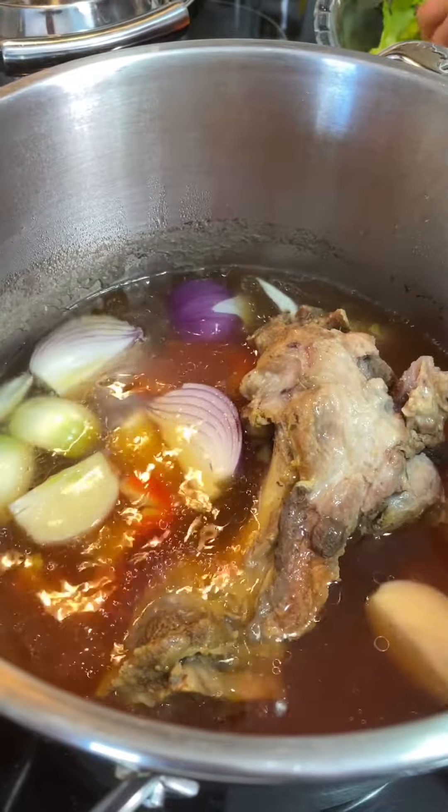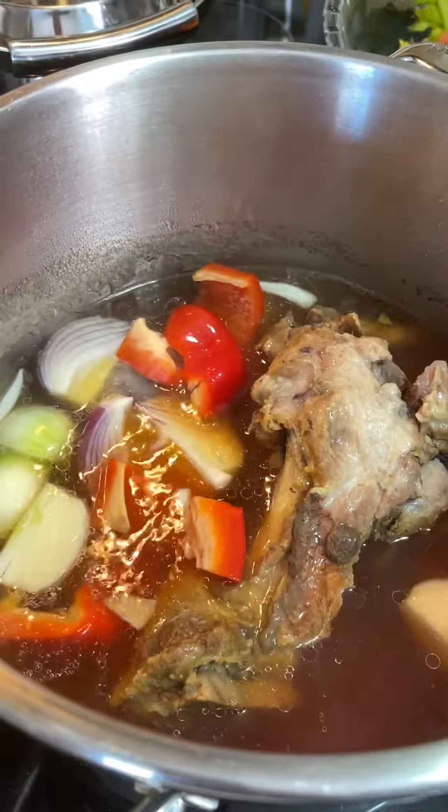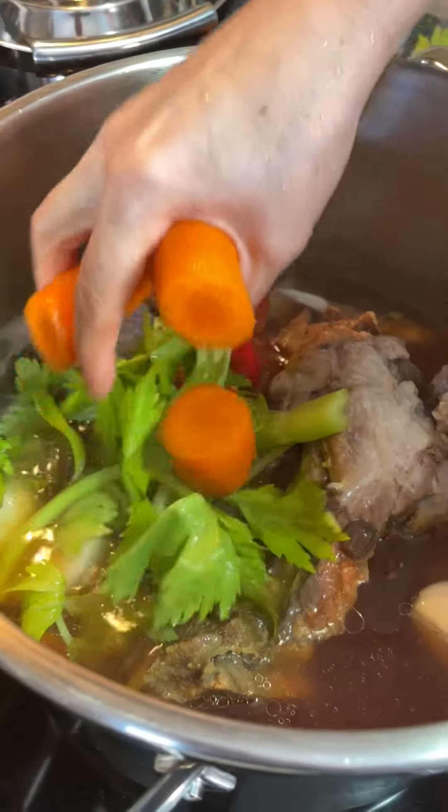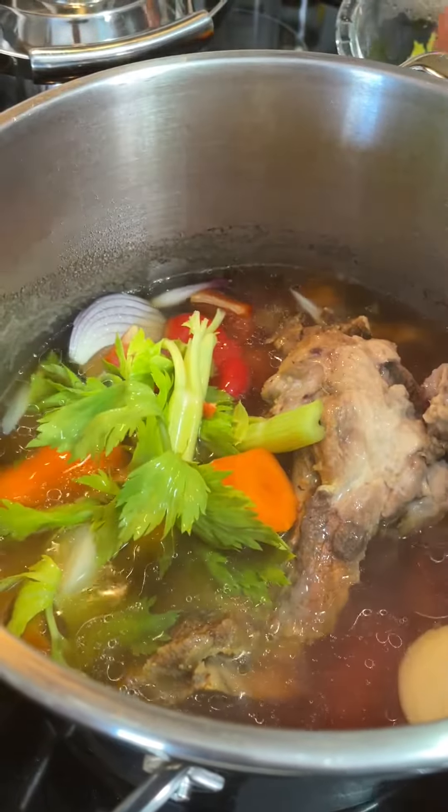So now I'm just going to add the veggies one by one, and I'm going to cook it for 12 to 15 minutes, but I'm going to cook it with a pressure cooker.